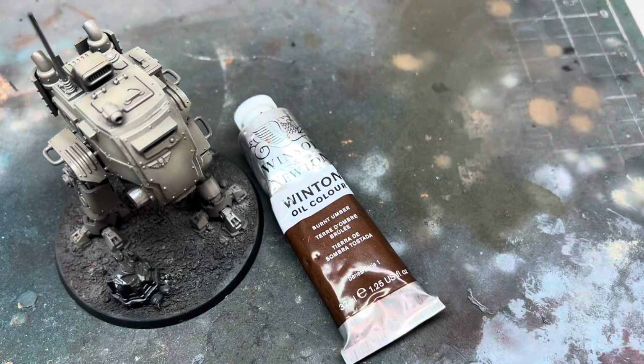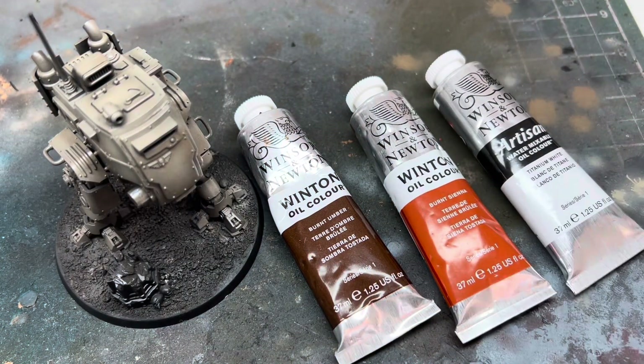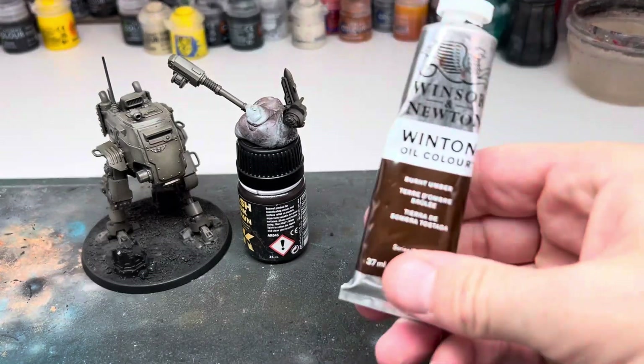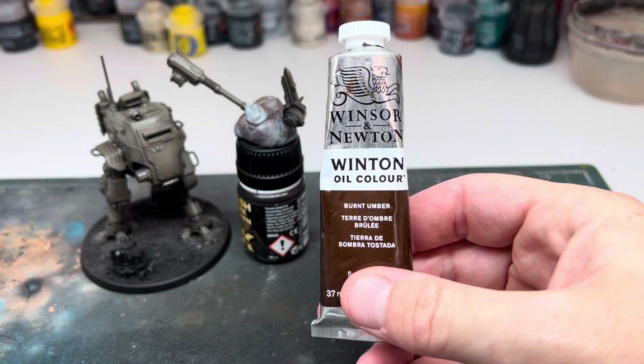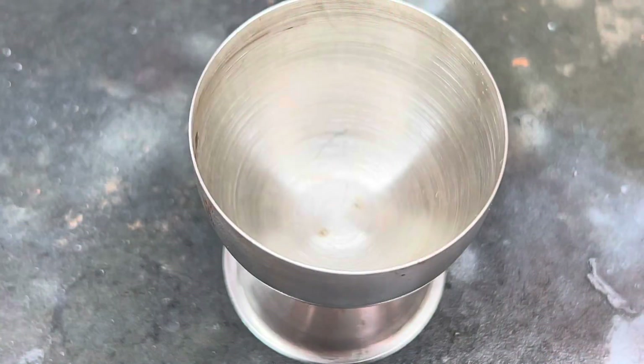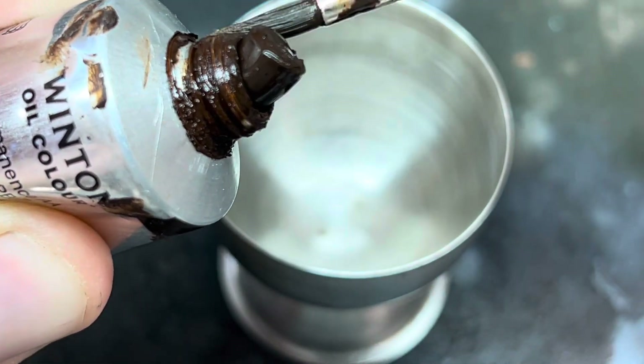I left this to dry for a few hours and then got the oils out. I used three different colours on this scheme: a burnt umber, a burnt sienna, and titanium white. These are all from Winsor & Newton. They're not the cheapest option but the quality is excellent, and these small tubes really last a long time as you'll only ever use a very small amount of paint at one time.